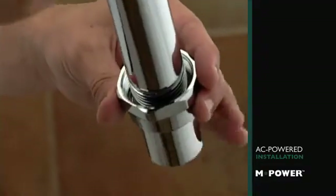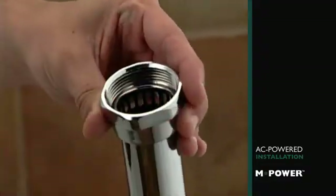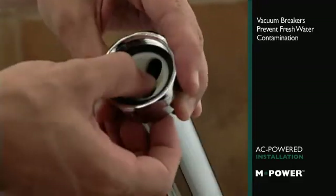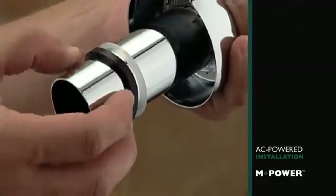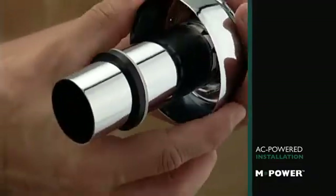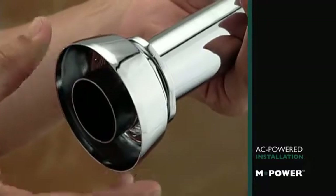Slide the tailpiece nut onto the tailpiece from the bottom. Insert the vacuum breaker into the top of the tailpiece. Slip the spud coupling onto the base of the tailpiece and position the slip gasket and then the rubber gasket into the base of the coupling.